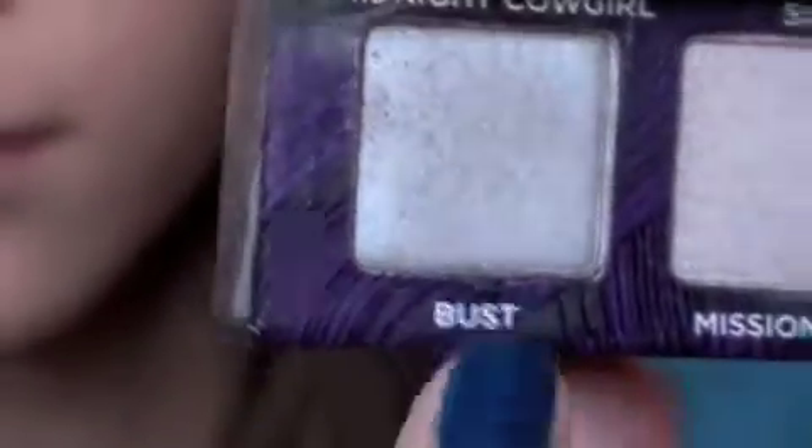Now I'm taking Bust from my Urban Decay Book of Shadows Edition 4. I'm going to put this in my outer V and crease area to give definition and kind of spice it up a little bit. Now I'm using my blending brush, which is really important because you want the colors to be gradient and not harsh.